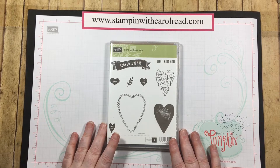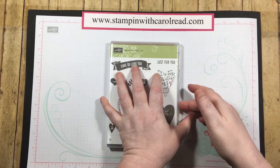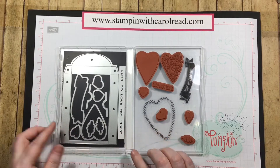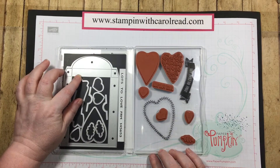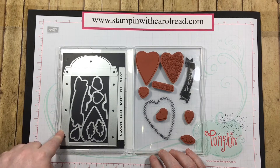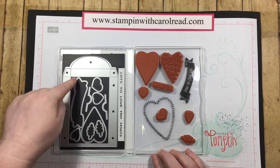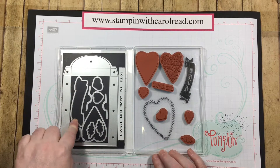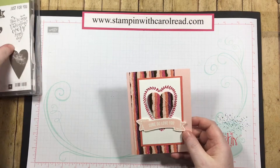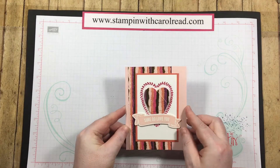This set is called Sure Do Love You and it's a fun Valentine's set. In this whole suite of products there's not only the stamp set but we have the Lots to Love framelits, and these framelits make cute little boxes. Today we're just going to be using the heart shape and the banner cutout. I wanted to show you how to do this fun card right here with the stamp set and framelits.